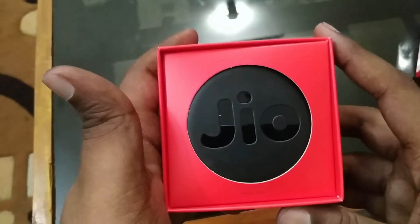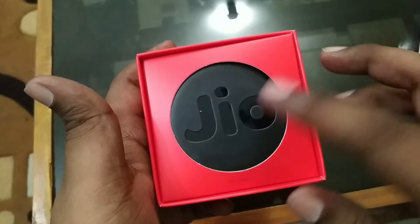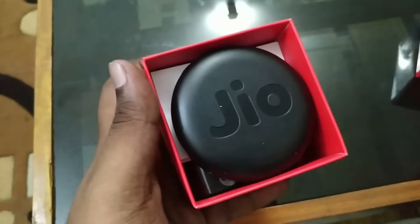And here comes our star of the day — that's the Jio hotspot or Jio 5. Let's take it out. See, this is the Jio 5. We can keep it aside.